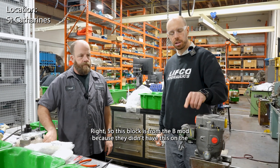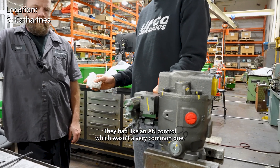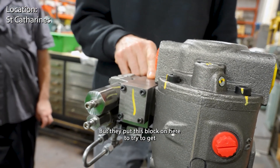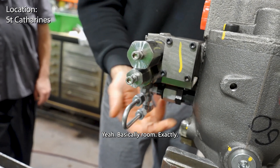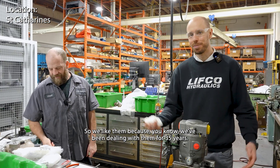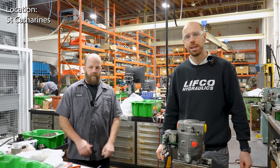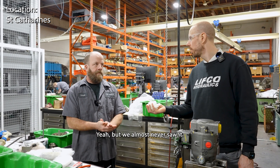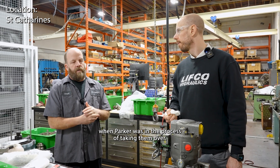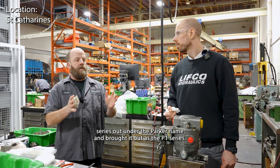This block is from the B mod, because they didn't have this on the A mod - they had an AN control, which wasn't a very common one, more like a proportional relief. They put this block on here to try to get room. It's a good control - there's the old Denison control. We've been dealing with them for 35 years. A lot of people don't know this was actually a Denison series before Parker bought it - it was the Denison XL. The XL series was in production when Parker was in the process of taking them over, so they put off releasing it under the Parker name and brought it out as the P1 series.